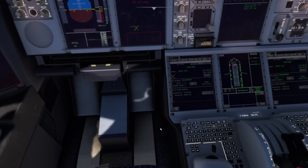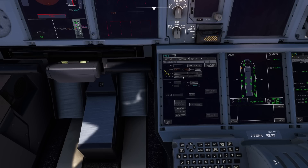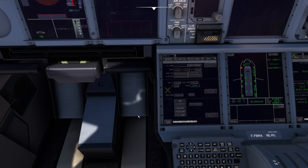Now let's go to our FMC. It's all screen-based now, so it's quite different, but trust me, it's not that much more difficult. First thing is the init page. We're going to copy our company flight plan requests — press that button and it's going to do an uplink. While it does that, let me show you around.